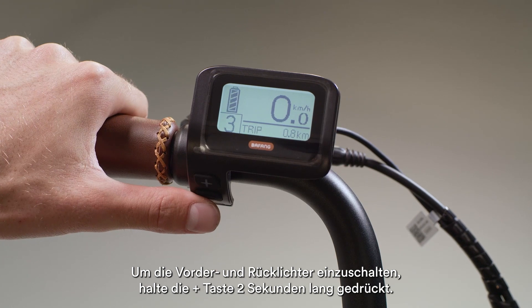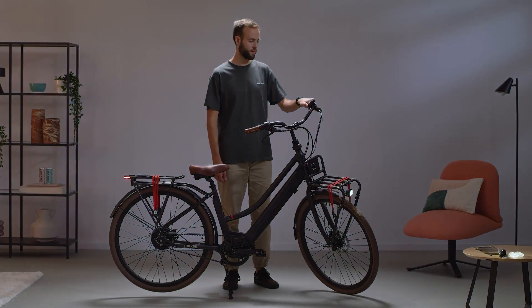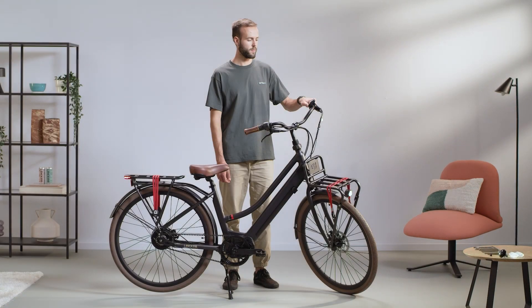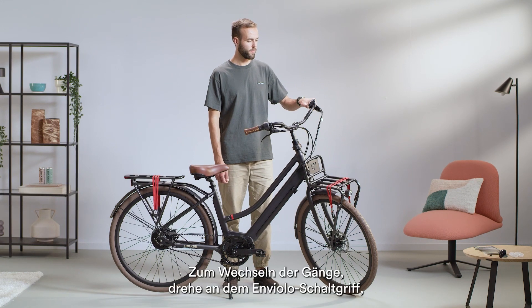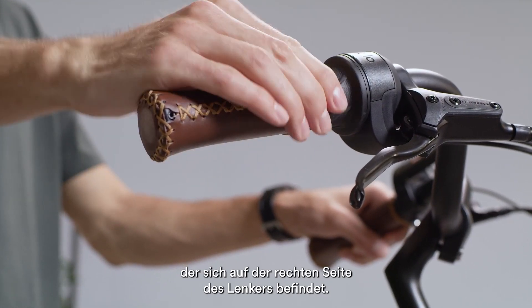To turn on your front and rear lights, press and hold the plus button for 2 seconds. To change the gears, use the Enviolo speed hub located on the right hand side of your handlebar.